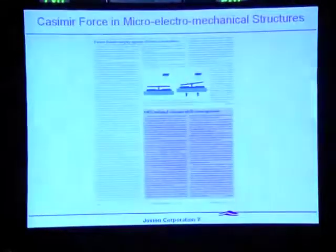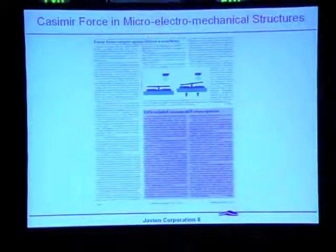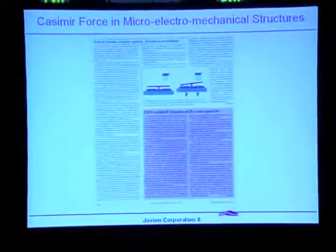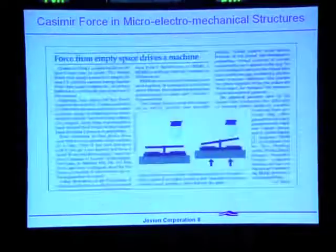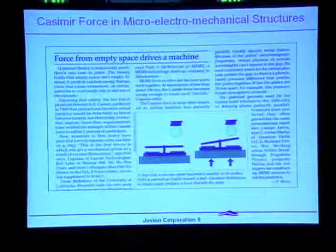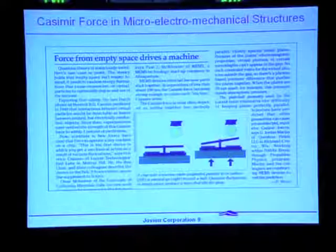The Casimir force has not only been measured, but it's also part of microtechnology today — it's a candidate for control of microelectronic devices. It's also responsible for an annoying problem called stiction, which causes things at a very small scale to stick together. There's no doubt that the Casimir force exists and is a potentially useful thing — or a potential nuisance, depending on how you look at it — but it's certainly part of modern technology.